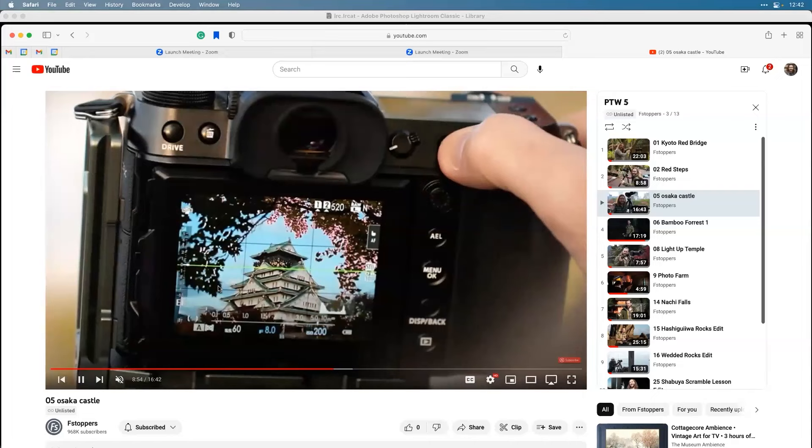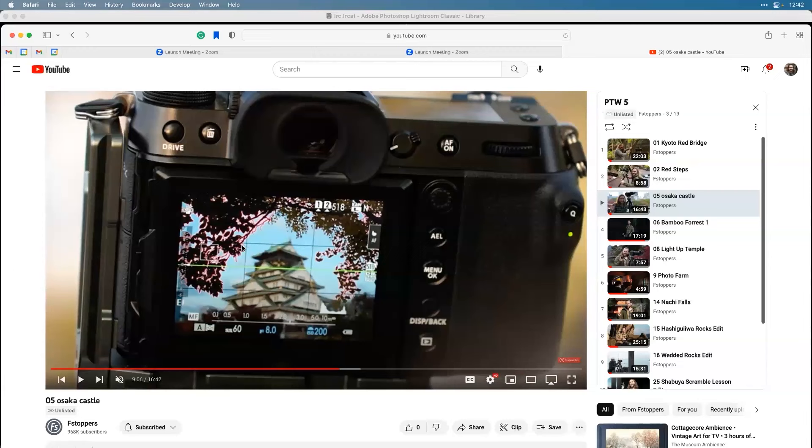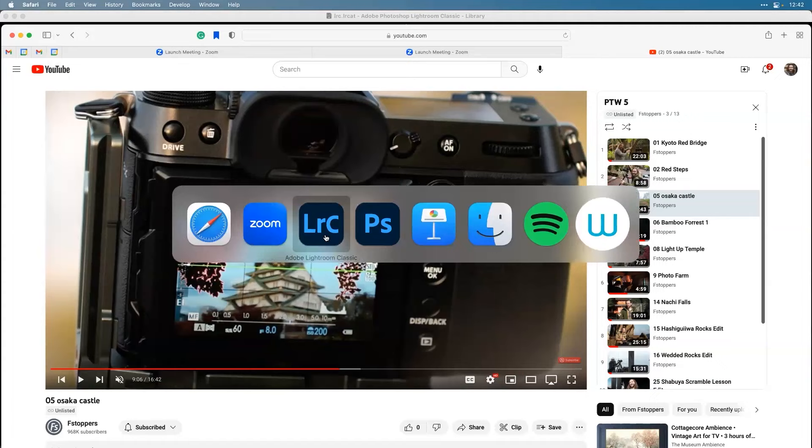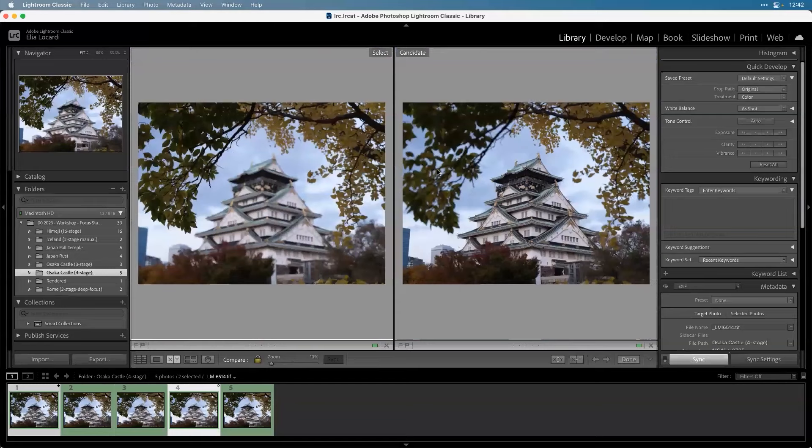I'm doing it manually and visually using focus peaking. Focus peaking really helps dial it in. Make it the most obnoxious complementary color you can - if you're shooting on blue, change it to red; if you're shooting on warm tones, change it to blue. Make it as loud and ugly as you can, because then you'll know it's actually in focus.